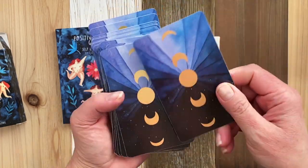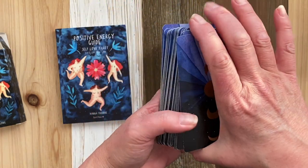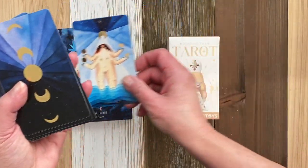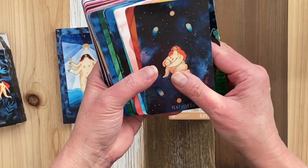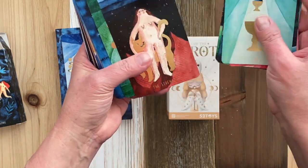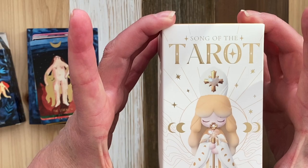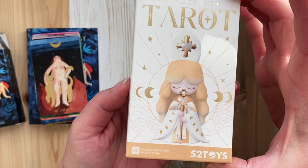It's rough, I'll give it that, but the imagery resonates — I love it. So when I saw that there was a series, Song of the Tarot, I had to order one.